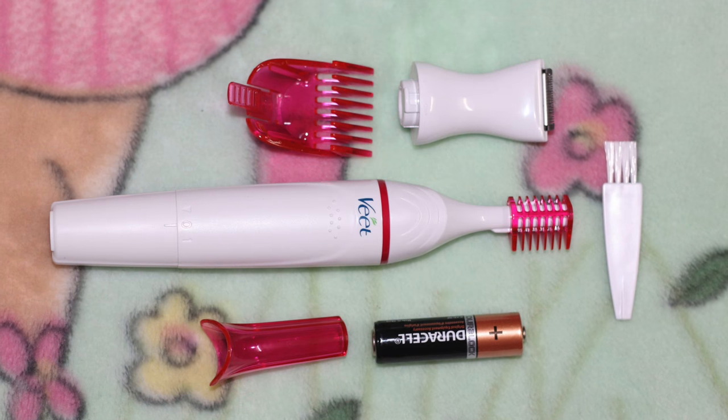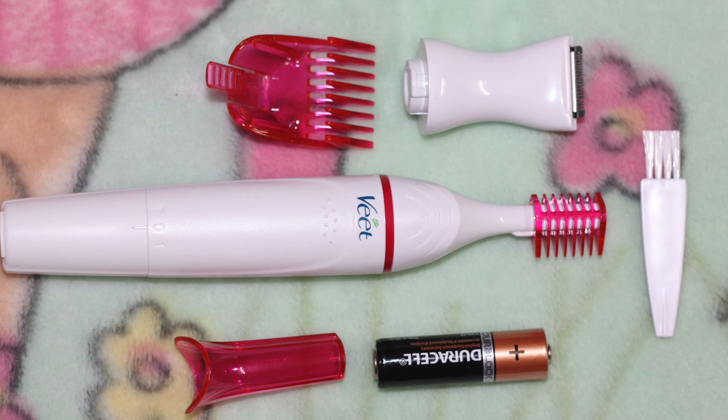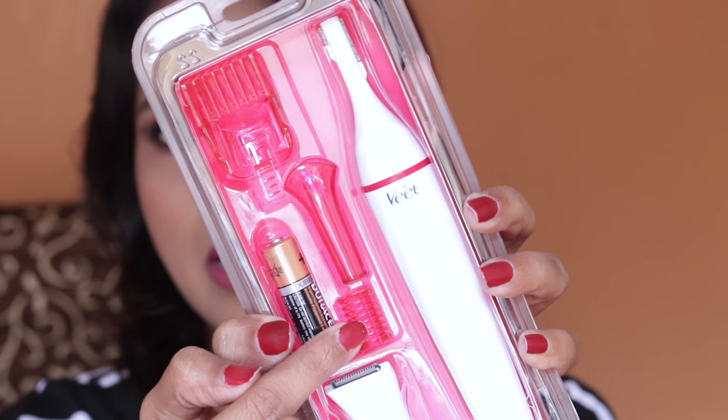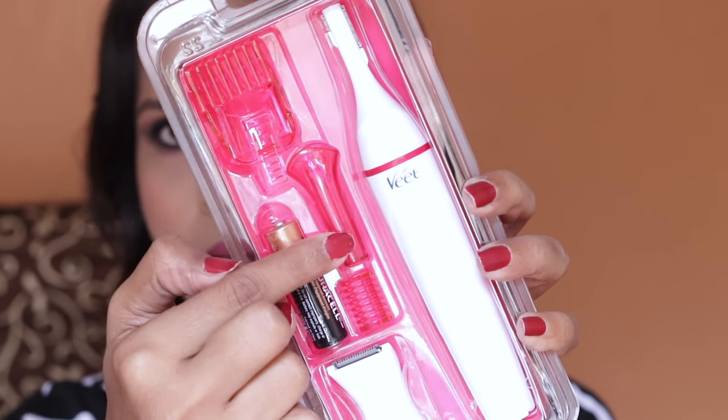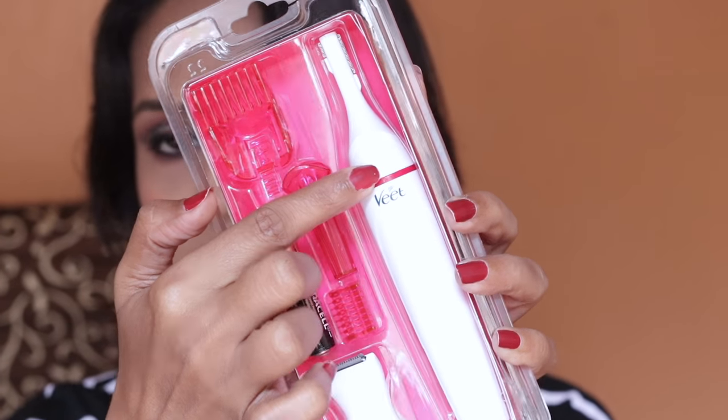Once opened, you have everything here. There's a bigger attachment, a small attachment, a cap, another head, the battery, and the trimmer itself. Let me walk you through what's in the box and what the brand says about the product.